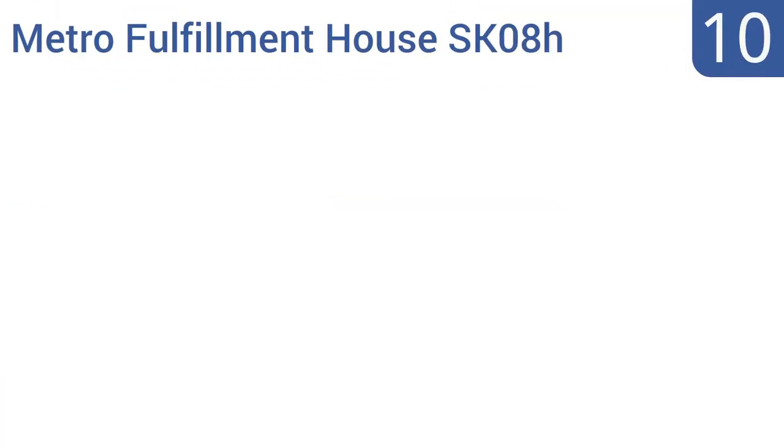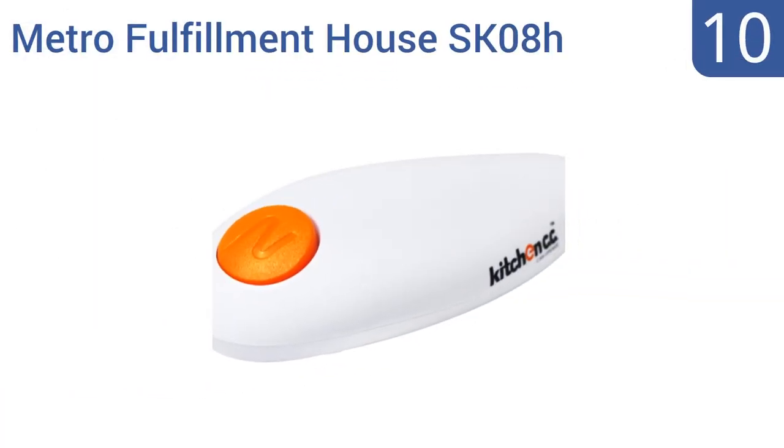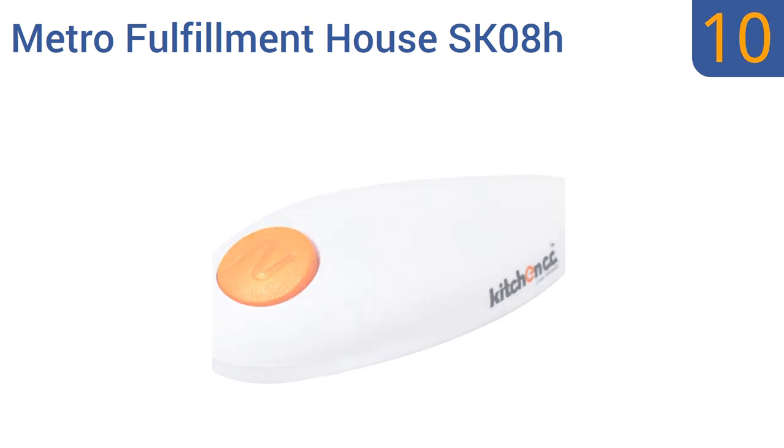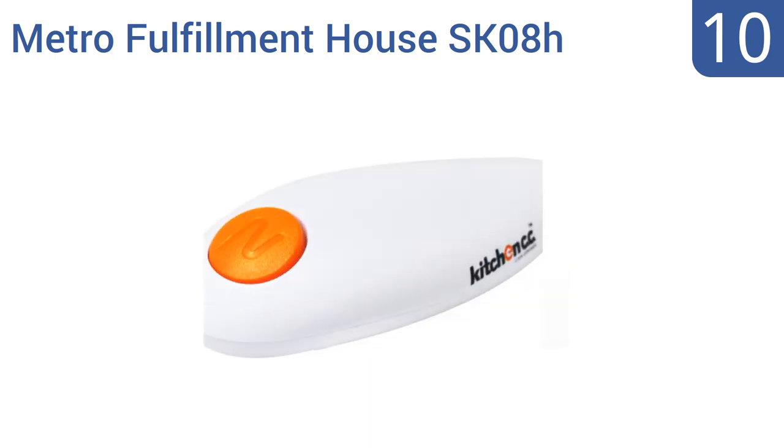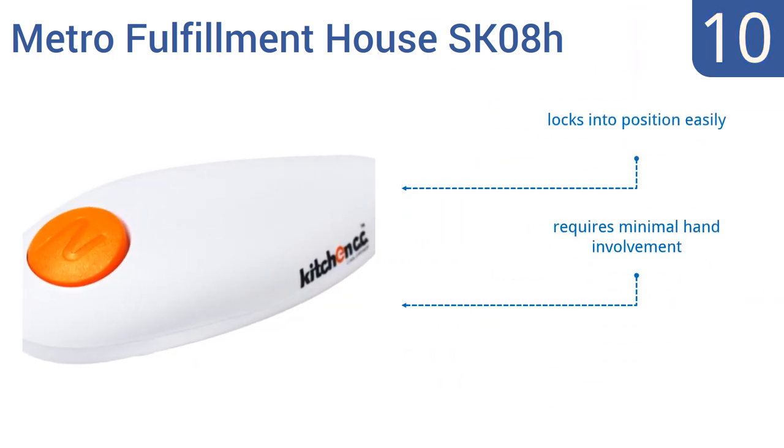Starting off our list at number 10, the Metro Fulfillment House SK08H is compact, convenient, and battery-powered. It creates a side cut when opening cans so there shouldn't be jagged edges left, and it can be stored in a drawer when not in use. It locks into position easily and requires minimal hand involvement. However, some cans require two cycles.